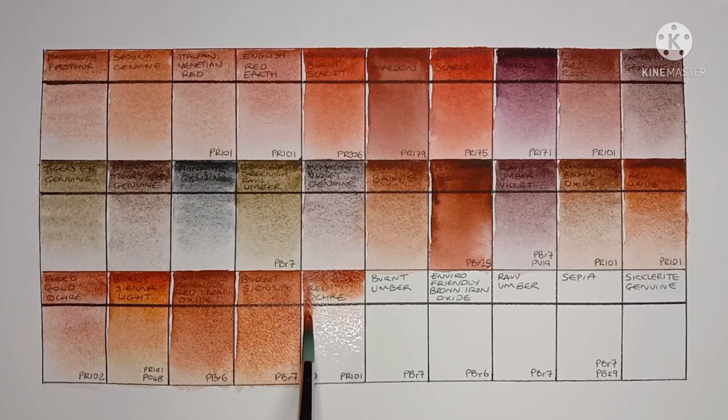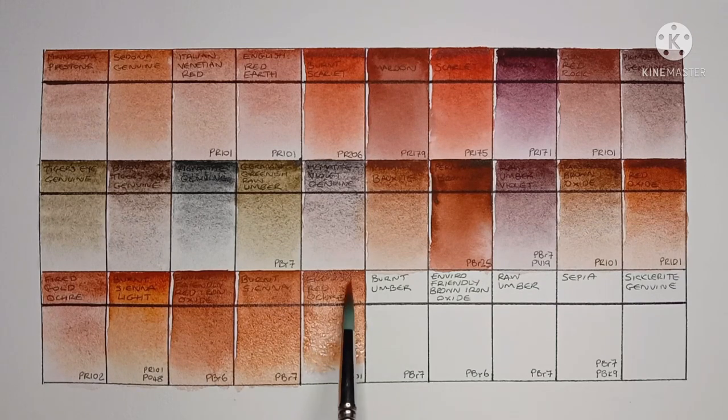Next is English Red Ochre, made from PR101. I like this one too. I think Daniel Smith has a few nice Burnt Sienna options.